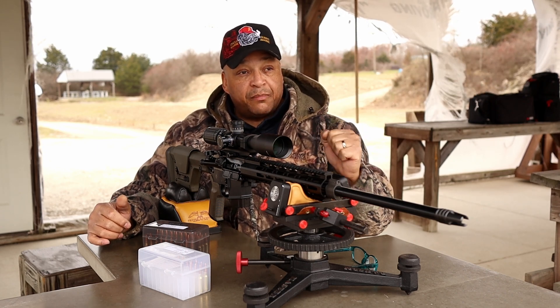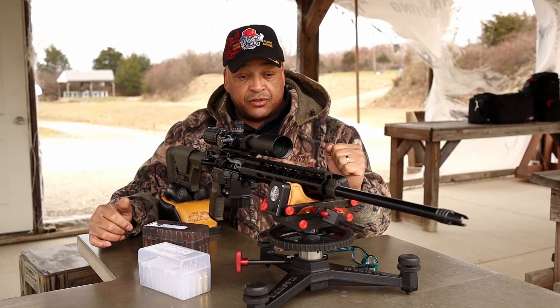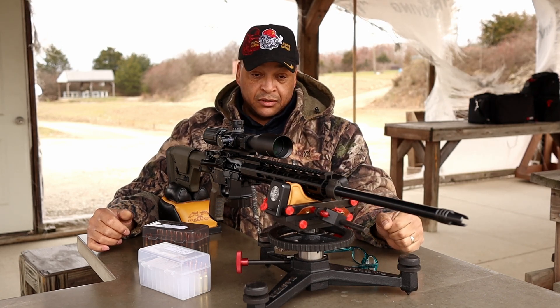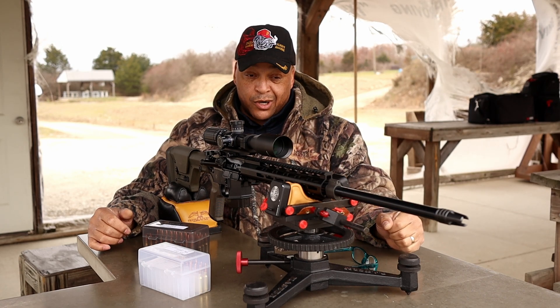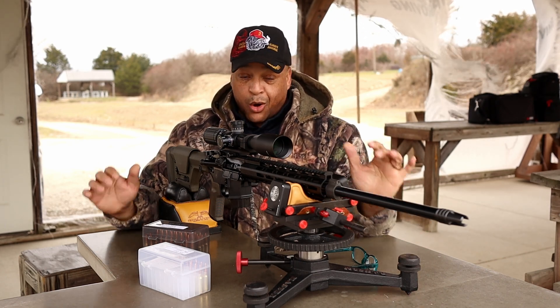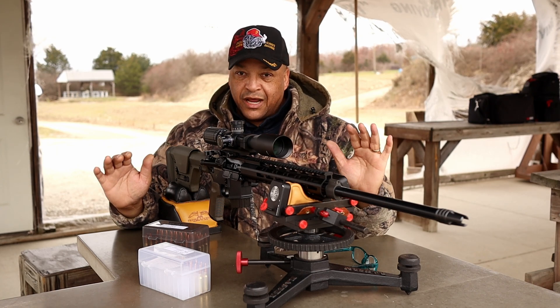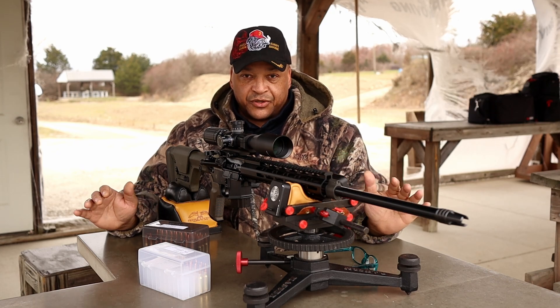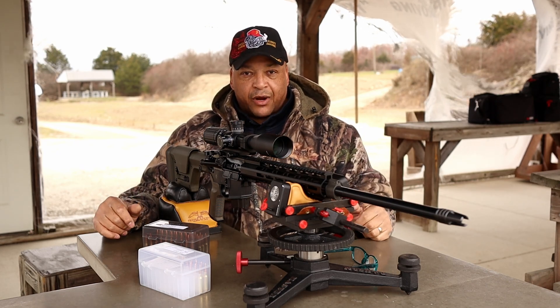Hang in there with me because this is going to be some good shooting footage. I hope — for you, 224 — because you were on the way down the road until those fellas over at Big E's Discord server said, hold on big fella, we can help you save that thing. And that's what this is all about, that's what started this. Let's put some rounds downrange.